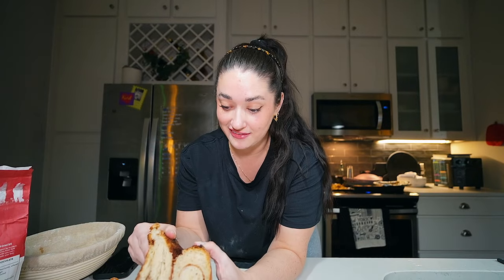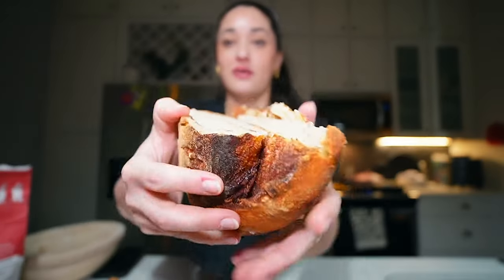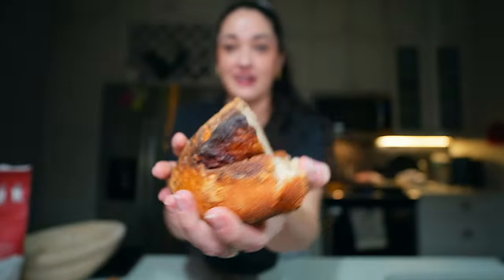I made a freaking sourdough loaf — like that is so cool. I'm kind of proud, Bucky.